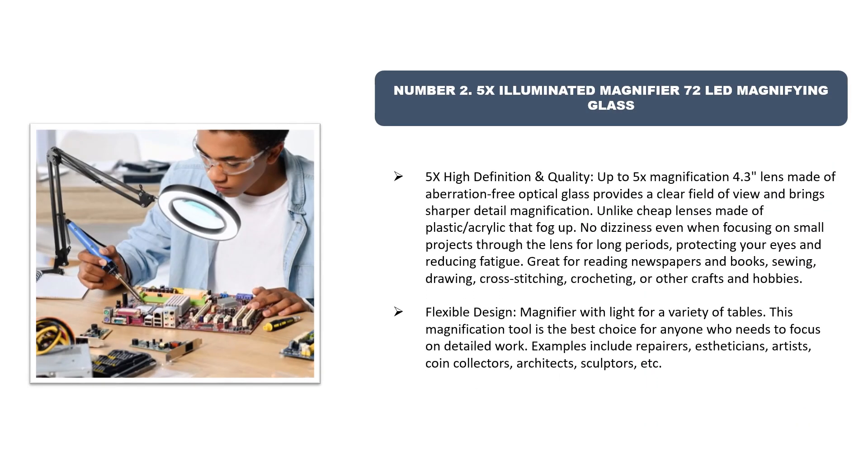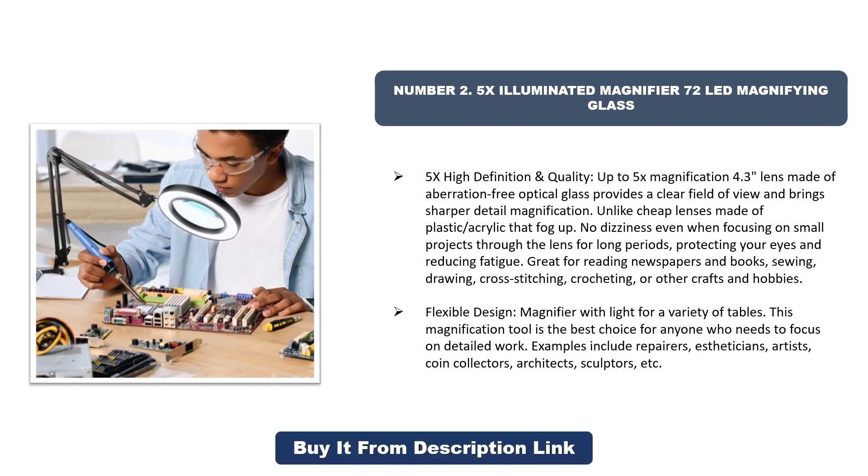Number 2: 5x Illuminated Magnifier, 72 LED Magnifying Glass. 5x high-definition quality — up to 5x magnification with a 4.3-inch lens made of aberration-free optical glass, providing a clear field of view and bringing sharper detail magnification unlike cheap lenses made of plastic or acrylic.